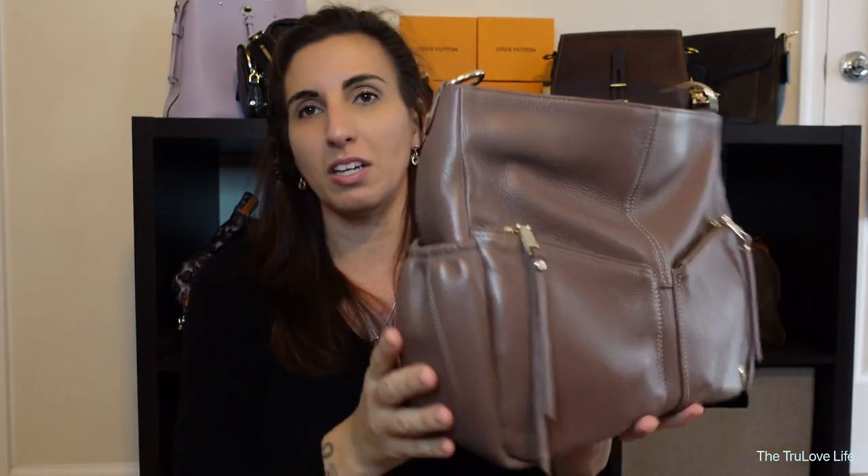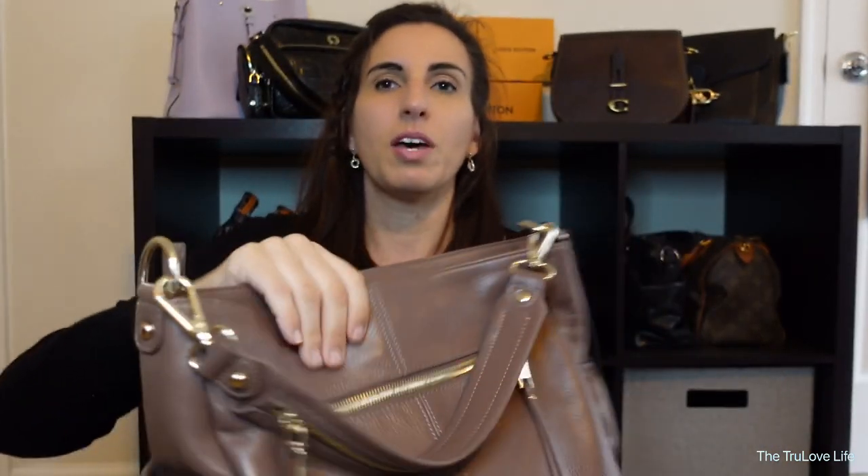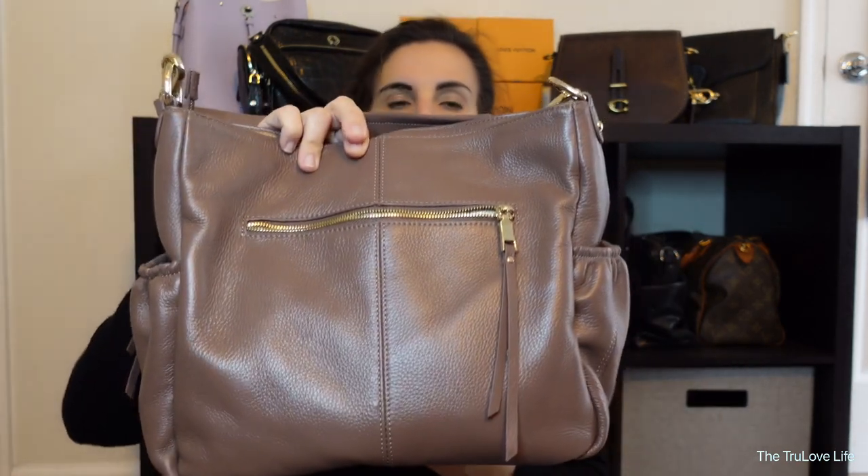There are little side bottle pockets. I'll be honest — I'm not a big fan of bottle pockets on the outside, even on diaper bags. I tended to put bottles on the inside unless it was a backpack. I do use these pockets for something other than bottles, but they are really nice to have. There's also a zip pocket on the back as well, which is a nice size.